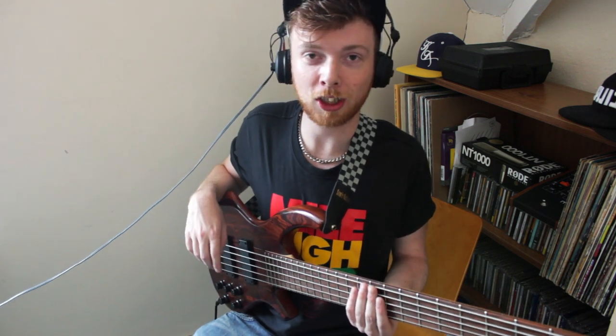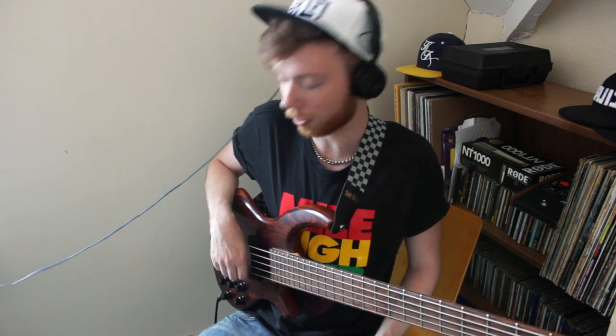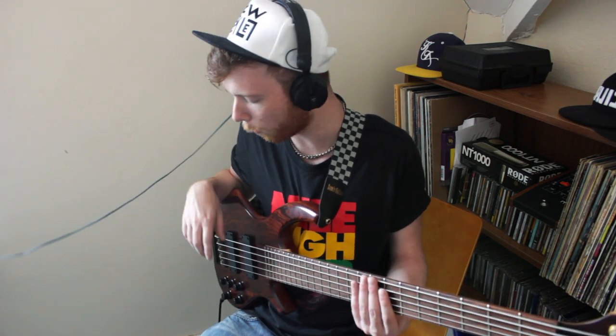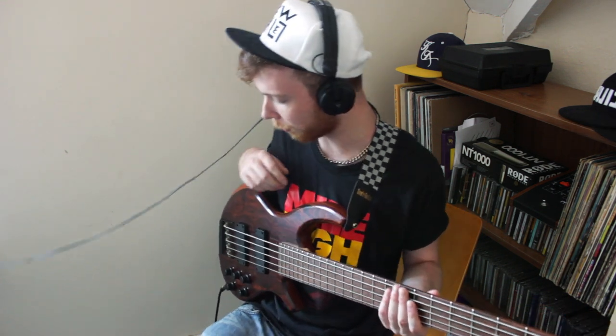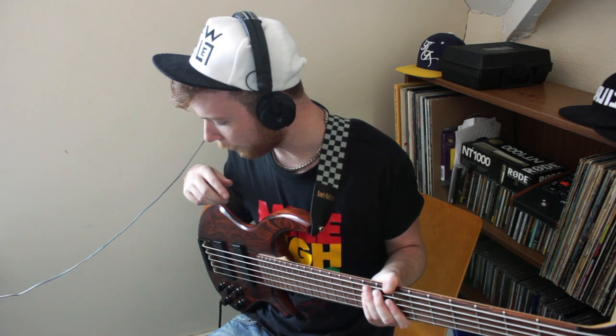I've been playing quite a bit recently. I've got a load of strings sent from DR in the States and they've been really supportive and everything. I've also got a load of pedals which are new to me but they've been around for quite a while. I've got a Boss OC2 which I've wanted for ages but had to hunt one down online — just the octave pedal.